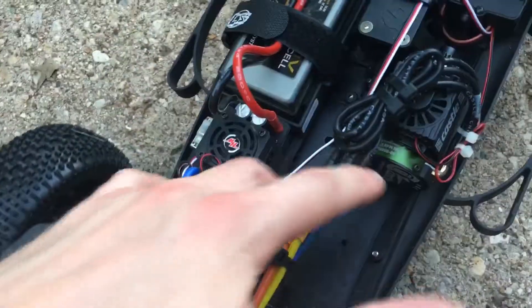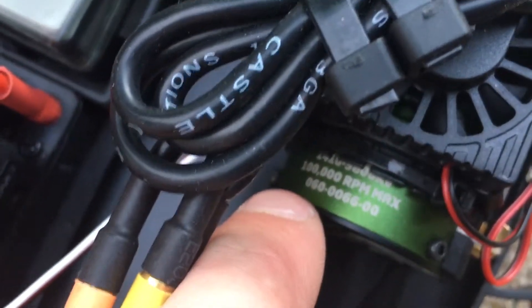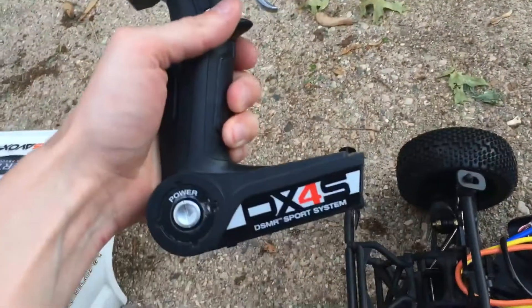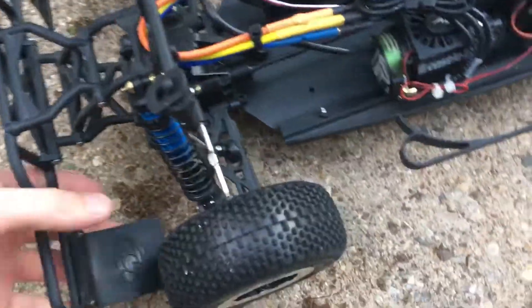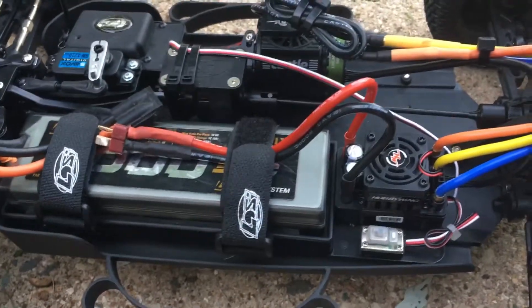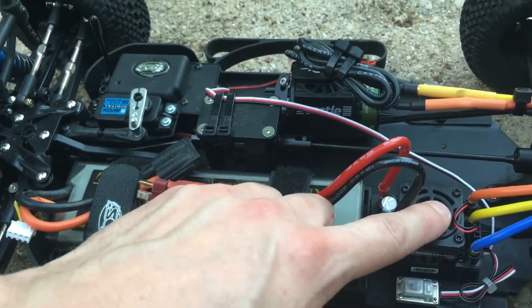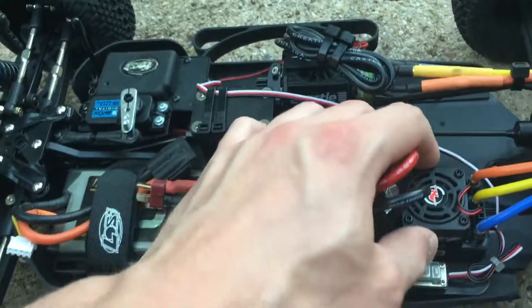I put in what I believe is a Castle 3800kV motor — the 1410 I think it's called — which claims to have 100,000 RPM max, which is crazy. I'm running a Spektrum receiver, a Savox servo with a metal servo horn, and a Spektrum DX4S transmitter. By the way, this motor is sensored — it's a sensored brushless motor. I combined it with a Hobbywing ESC; I'm not sure exactly what it's called, something like EasyRun 10, but don't quote me on that. It's made for sensored motors, this Hobbywing ESC.